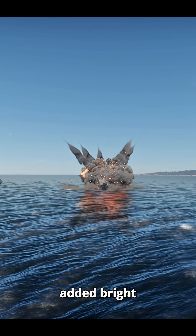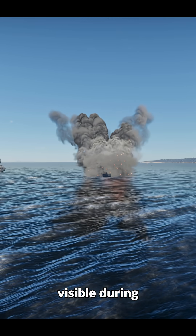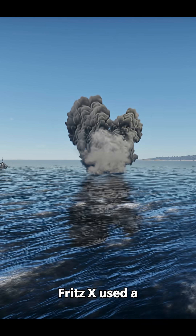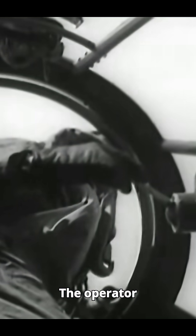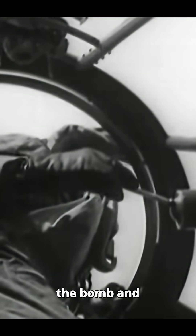Since that was quite high, they added bright tail flares to keep the bomb visible during descent. The Fritz-X used a guidance system called Manual Command to Line of Sight. The operator visually tracked both the bomb and the target while controlling a joystick that sent commands through a KEL transmitter.